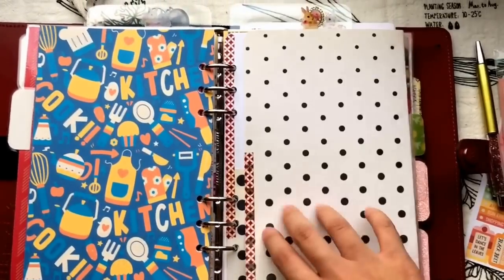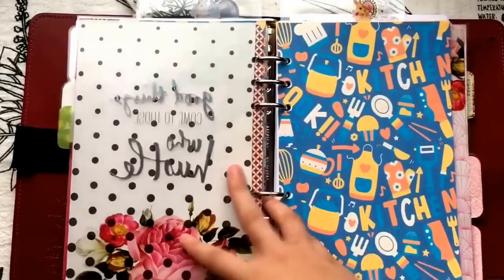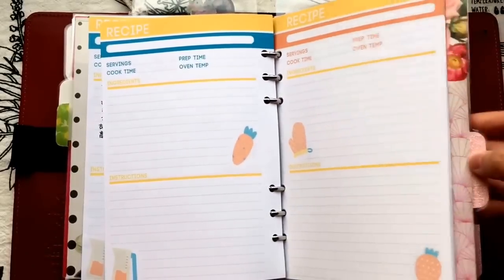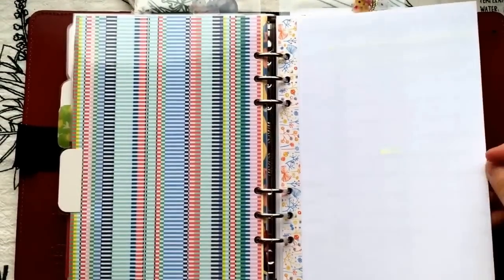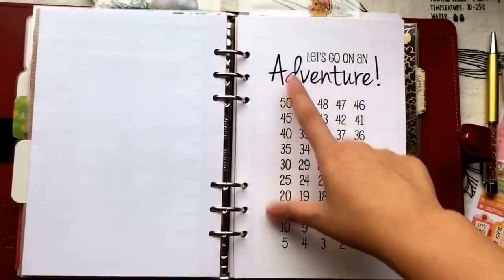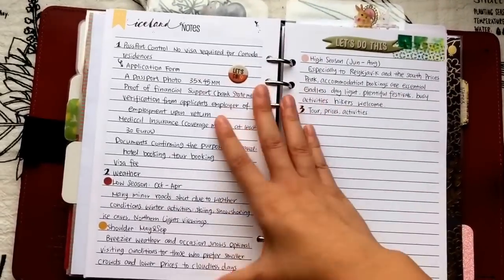At the back of the meal planning or grocery list pages I have a handmade folder where I keep all my receipts and coupons. Then I have another divider for my recipe section — I've only added one so far but I'm still working on it. Next is my vacation section. I have this yearly pull-out calendar from Filofax and a 'Let's Go on an Adventure' kit from So Much Crafting.